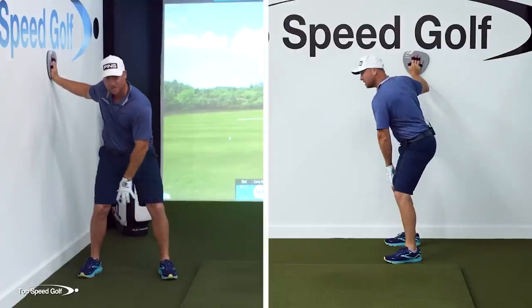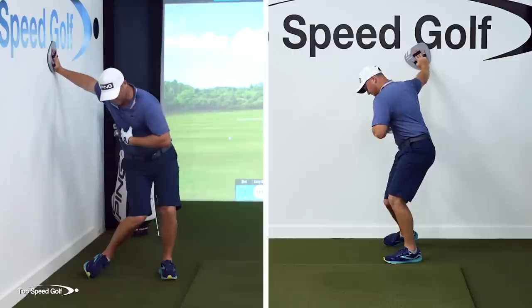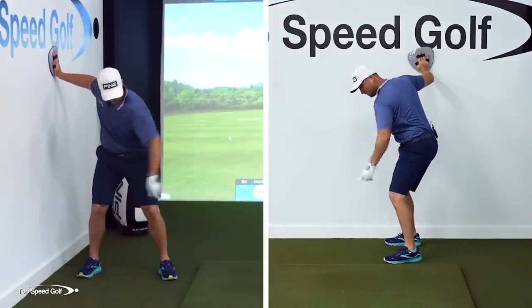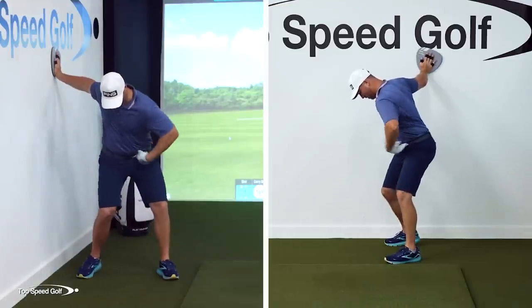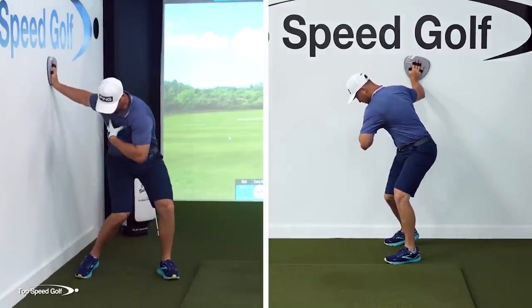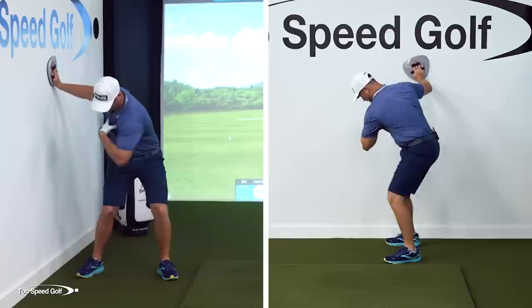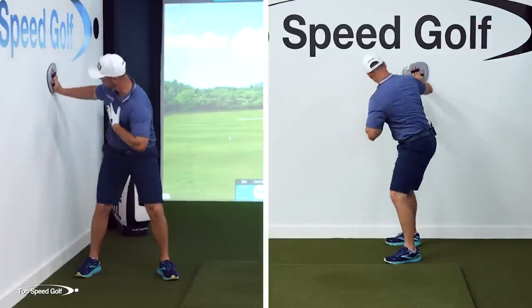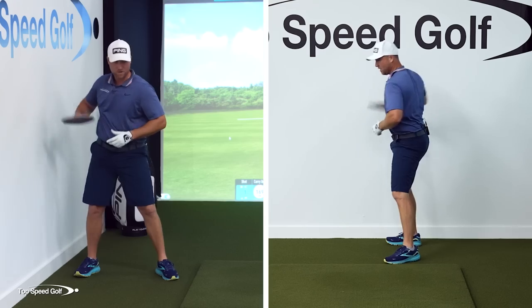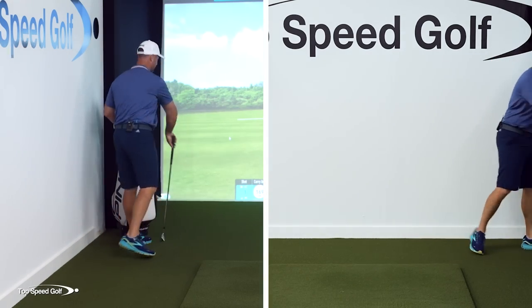When you do this, notice your knees stay nice and wide — you're not collapsing into your left side. Your knees are starting to point down the line and your hips are opening. Your shoulders are starting to open too, but they're not all the way open — they're still about 45 degrees closed. That's going to allow you to keep your hand on the wall. That's the shallowing move, the feeling you should have to set the club on plane.